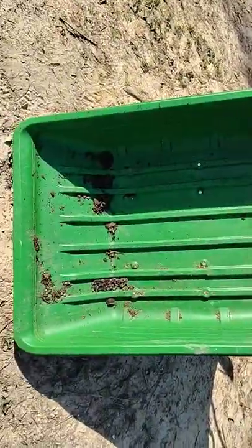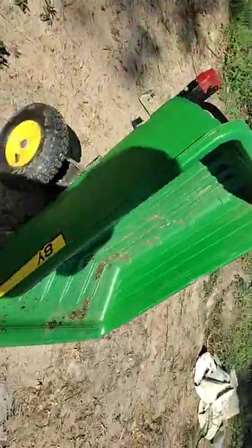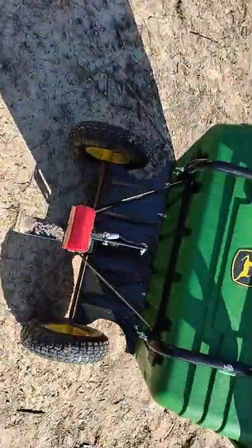Hello folks, Off Grid Gary. Today we're going to do a tool review. I bought this thing at Lowe's — it was like $200. It's a two-wheel wheelbarrow by John Deere.